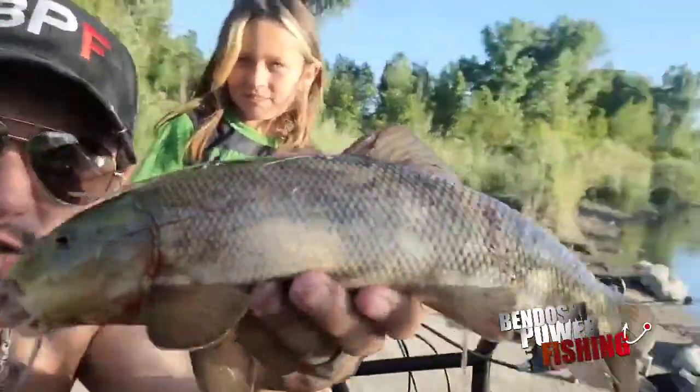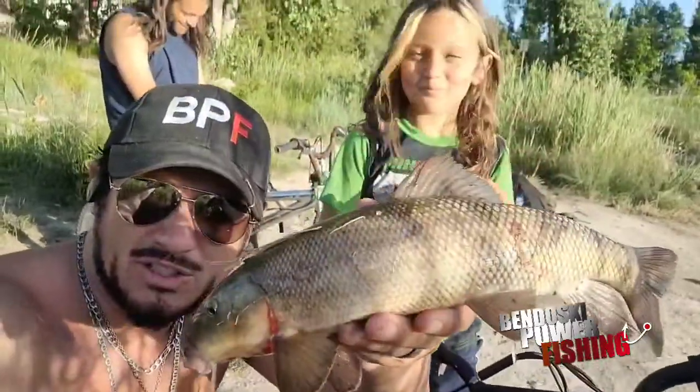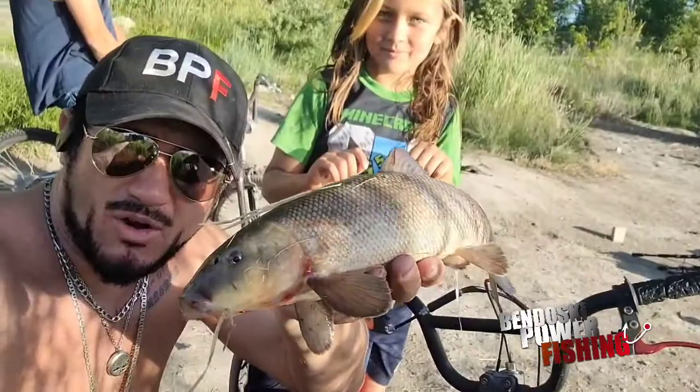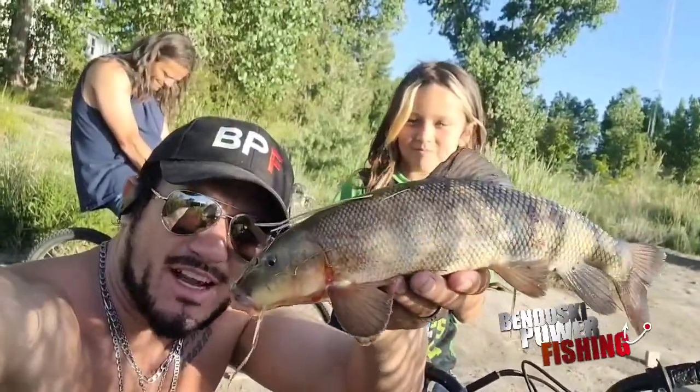Booyah! Josh Bendoski, Bendoski Power Fishing. Just caught this Utah sucker with my little buddy named Ollie. He wants to check out our YouTube channel, so I said we'll just throw you on there no problem. And then I'll go over the setup — we can get him in this picture. I'll go over the setup of how I got this guy here in one second.